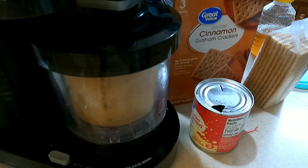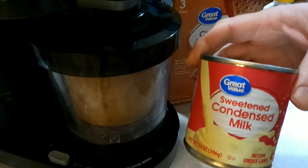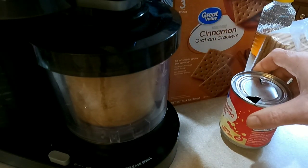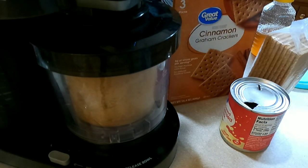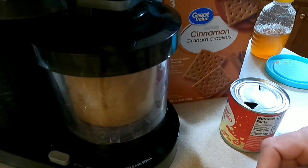If you make this in the Ninja Creami, you can do cinnamon graham crackers as a mix-in, and then top it with sweetened condensed milk which actually tastes an awful lot like cool whip. I'm going to take a graham cracker and crush it up.